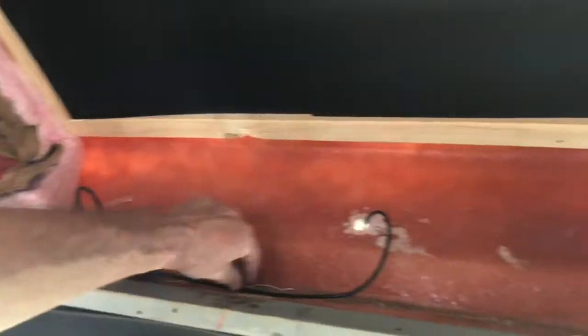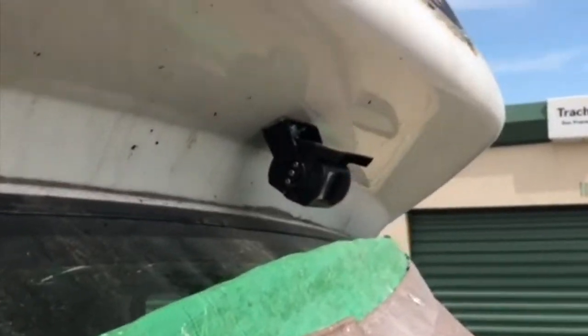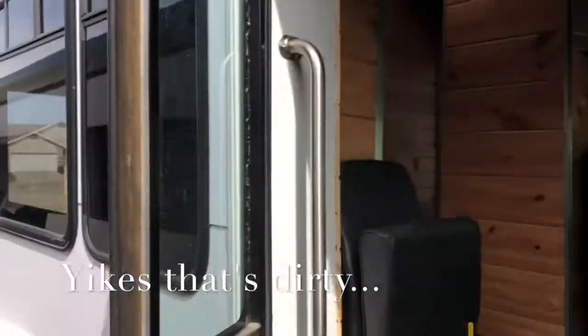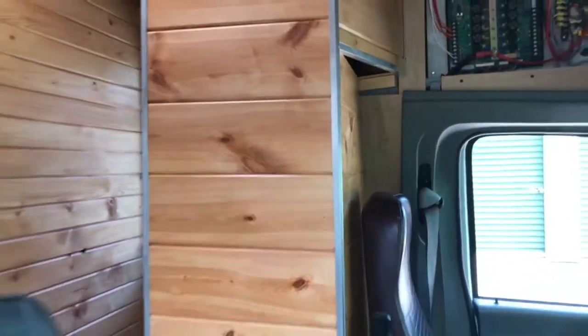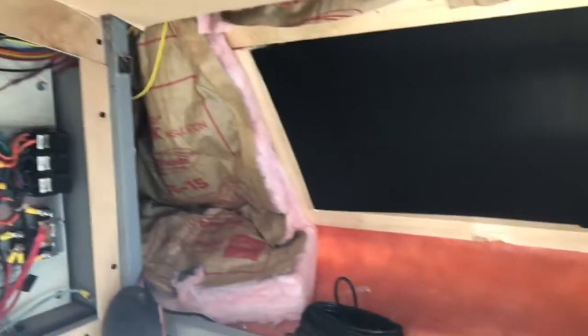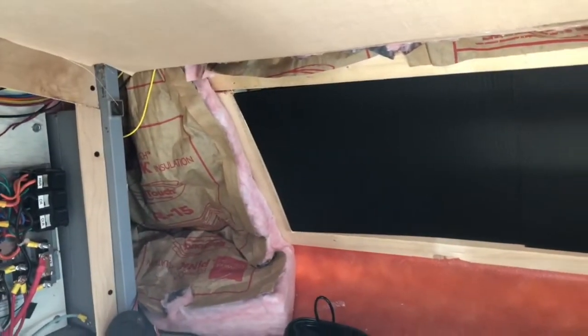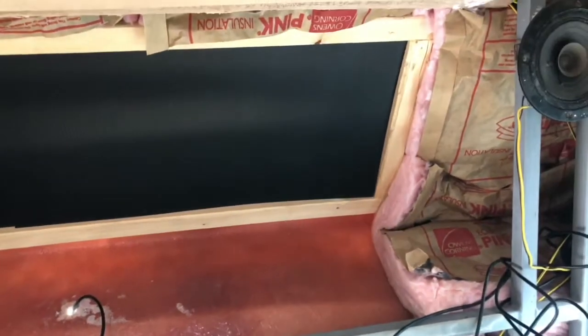We put in security cameras on the front, the sides, and in the back. There's the one for up front here. There's one in the back as well. So we can keep an eye on what's going on outside if everything's closed up — stealth kind of stuff. Those are infrared, so we can see what's happening outside at night, whether it's raccoons, bears, or who knows what.